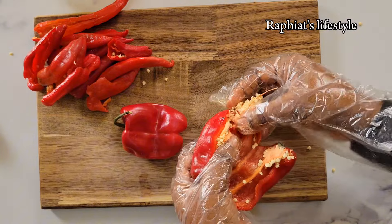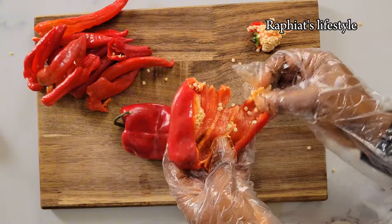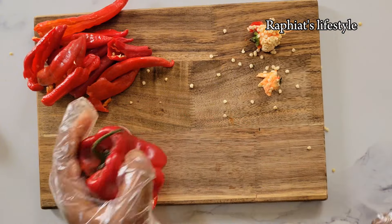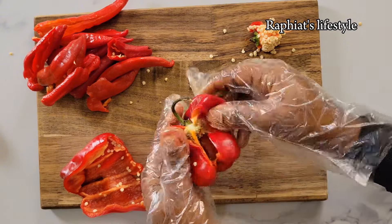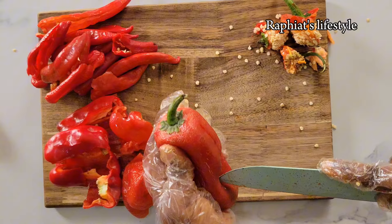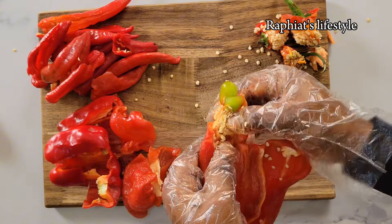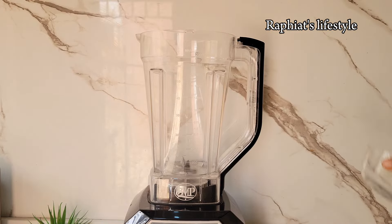I'm going to repeat the same process for the bell pepper — take out the seeds carefully, then use the fleshy part. The pepper might seem like a lot but trust me it's not, because the bell pepper and the cayenne pepper are not spicy at all. The only spicy pepper I'm using are the scotch bonnets; those are the ones that are spicy. The bell pepper and shombo are not spicy at all.